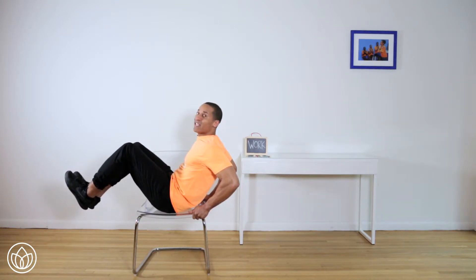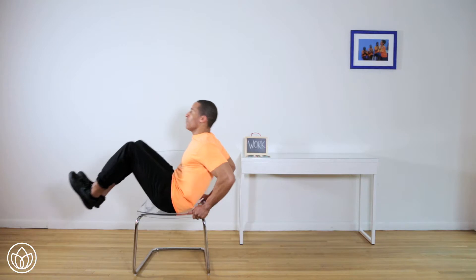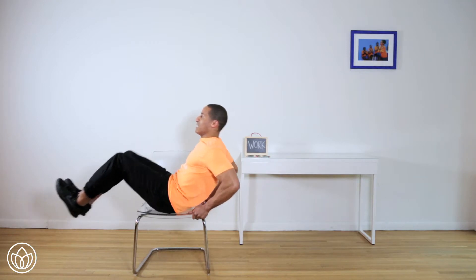Now we're going to go ten fast. Ready? One, two, three, four, five, six — it's burning — seven, eight, nine, ten.